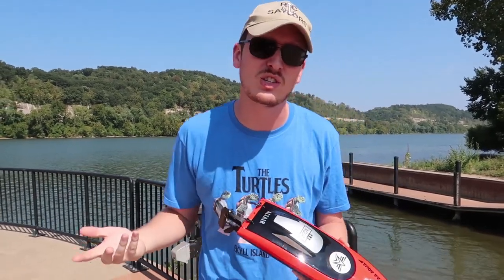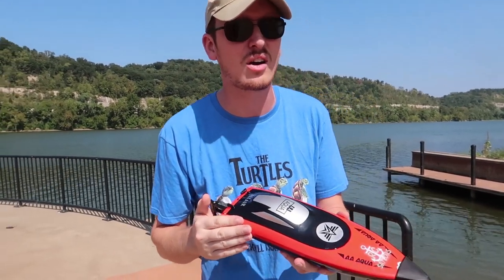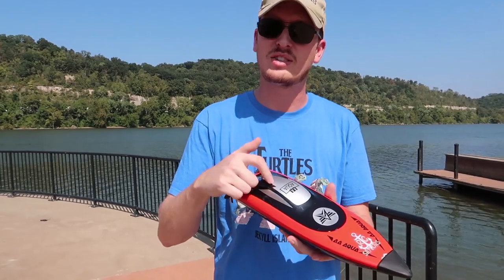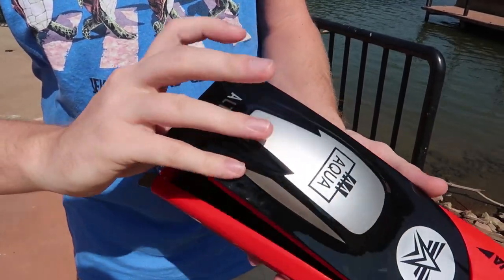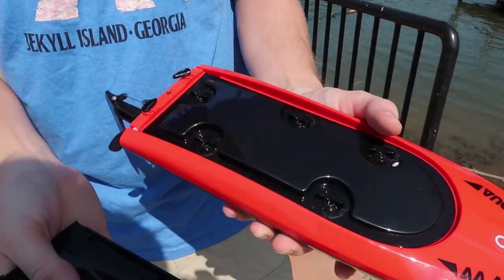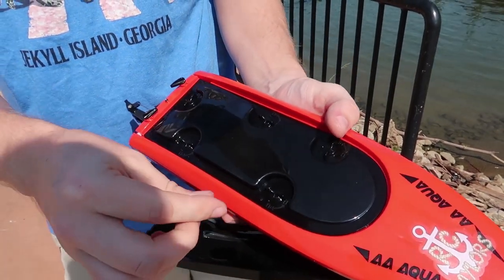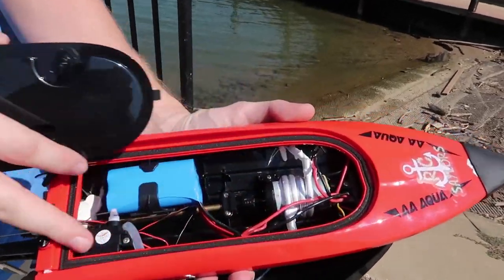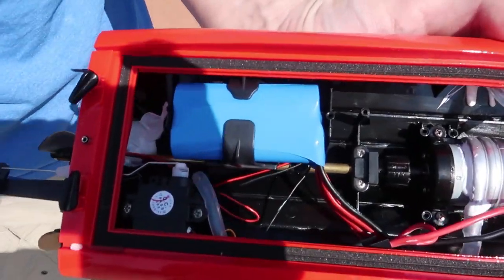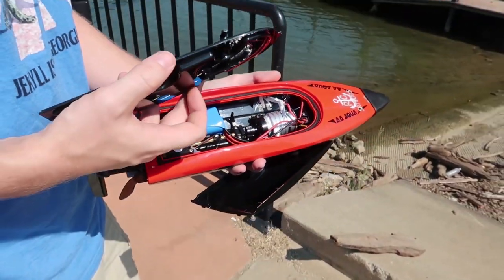Without further ado, I think we should slap this in the water and see how it does. If you're interested in this boat — I like everything about it so far — we'll have it linked in the description box below. Our setup came with two batteries, although I only had time to charge one. Before we put it in the water, I want you guys to see that it does have a double layer of protection to keep water out. I love this locking and unlocking mechanism here. Once you get them all in the unlocked position, this lifts up and we have a foam seal. There's where our battery goes, and it's offset because this has a self-righting feature, so I'll do my best to test that today. I'm a little bit nervous to be driving this in the river. Let's have fun.